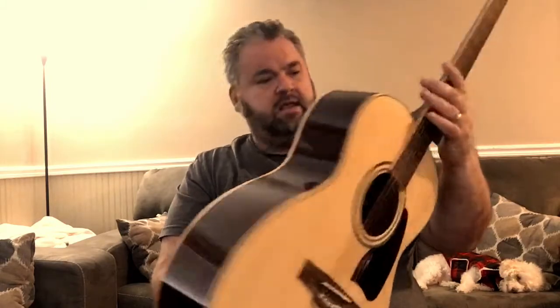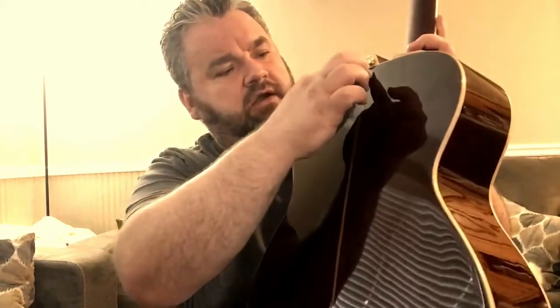It comes with two strap buttons installed. It has just a beautiful binding throughout — a lighter color mahogany binding in the middle, also throughout the body, and also on the edge of the fingerboard. You do have fret markers there.